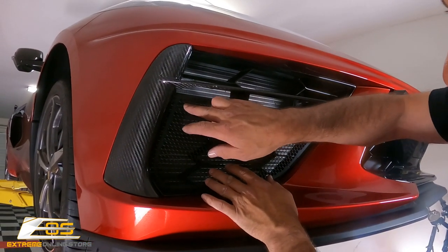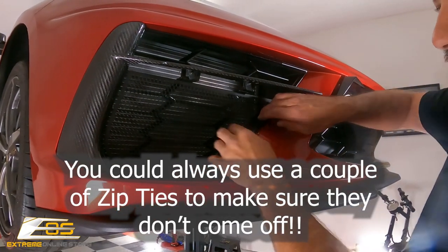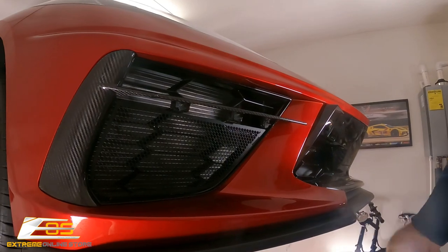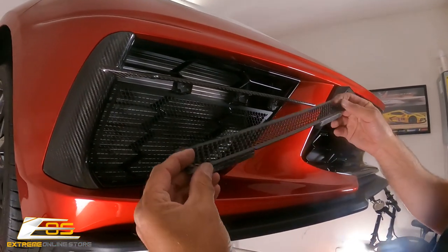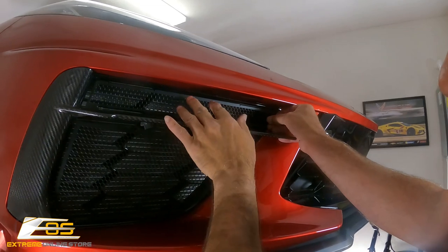That looks like it's loose, but there's actually not a tab there — the tabs are here and here and down at the bottom and on the sides. This side is completely open but it's not going anywhere. Then we have our next piece — same thing, we've got our sticky tape and we're going to insert it right into the slot.